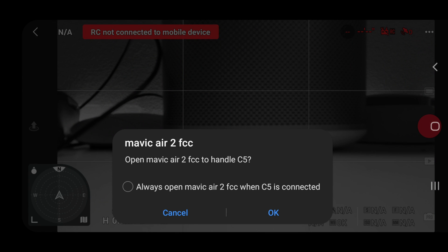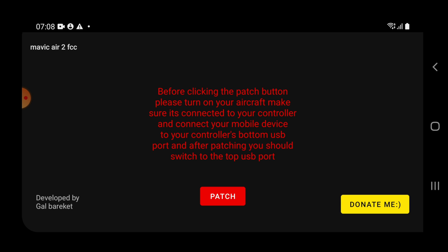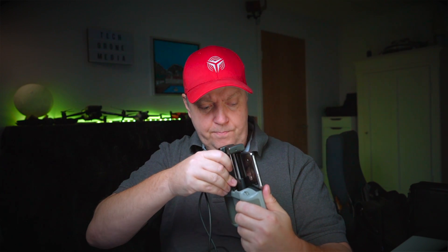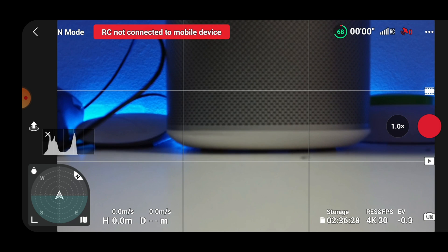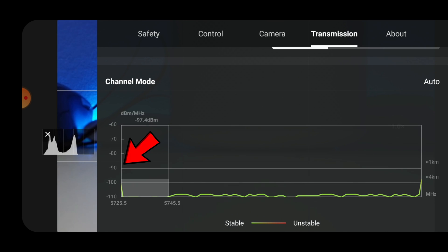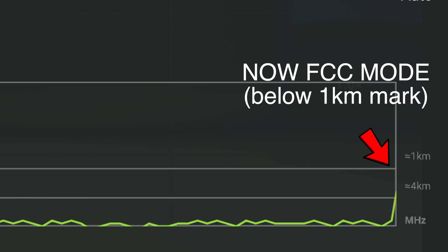Once that is plugged in, it basically says open the Mavic Air 2 FCC to handle C5. I don't know what that means, but if you press OK, it will automatically launch the app. You simply press patch, and then it says patched successfully. What you do next is take the cable and move it back into the primary port of the controller. The drone automatically switches back to the camera view. And if you now jump into the transmission section, you would see that the minus 90 dBm is lowered below the one kilometer mark, as you can see on the right side.